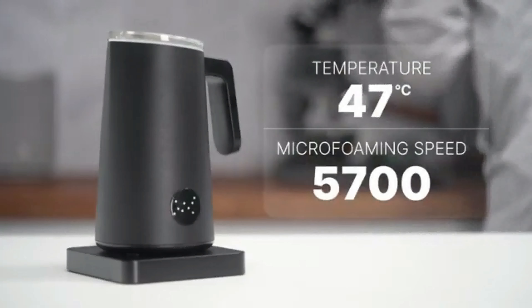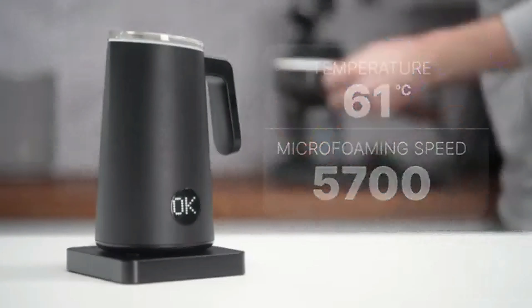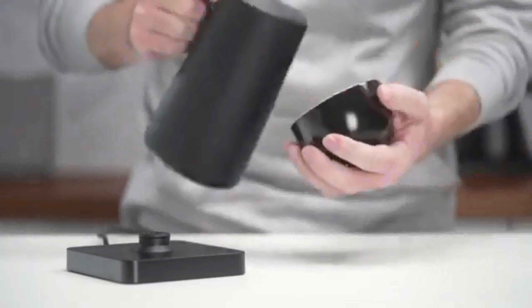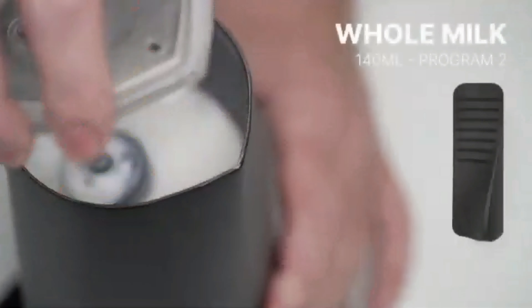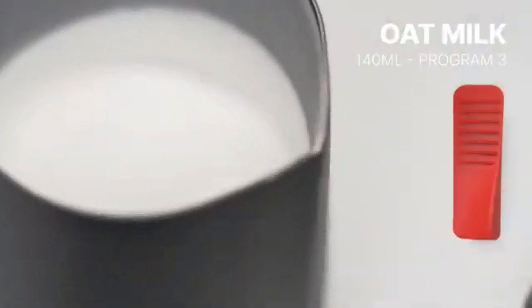An OK signal indicates the microfoam has reached 55 degrees centigrade — pick up and pour, or let it run to 65 degrees if you like a hotter drink. So that's the Nanofoamer Pro. Making delicious premium microfoam milk or plant-based microfoam has never been easier.